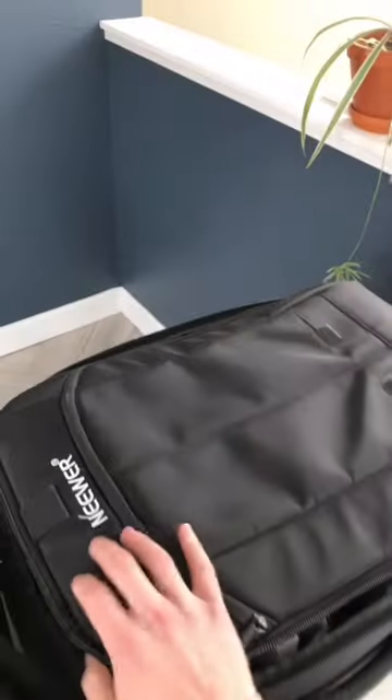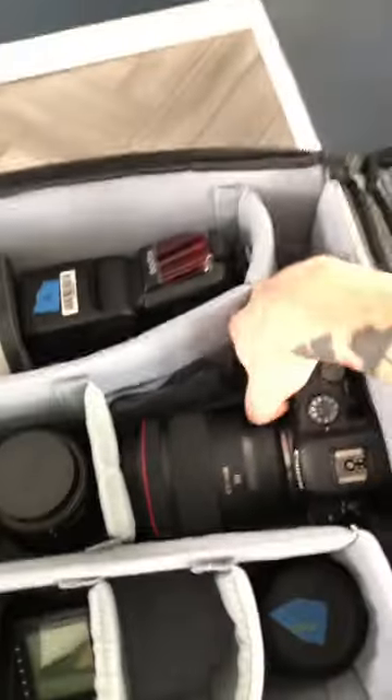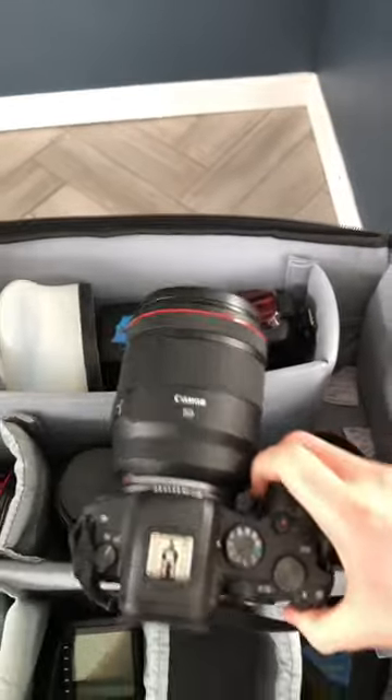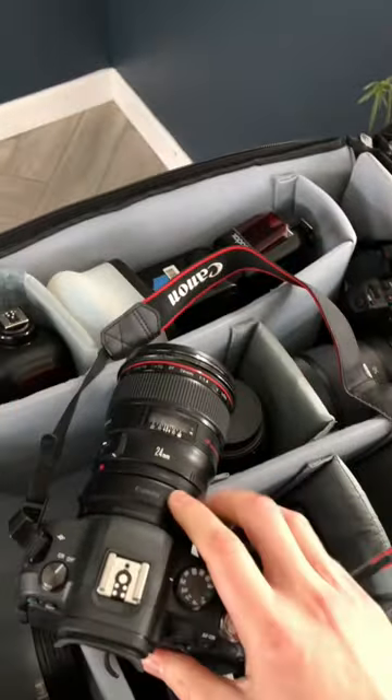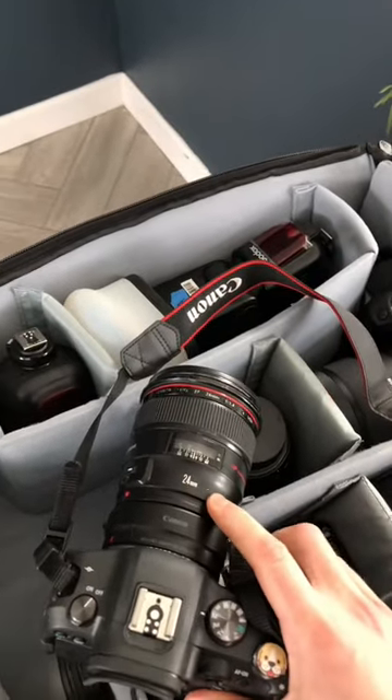This is everything I'm packing in my camera bag as a wedding photographer. First of all, we've got the Canon EOS R6 with a 50mm f1.2 lens on it. We've also got another EOS R6 but with an adapted 24mm f1.4 EF lens on it.